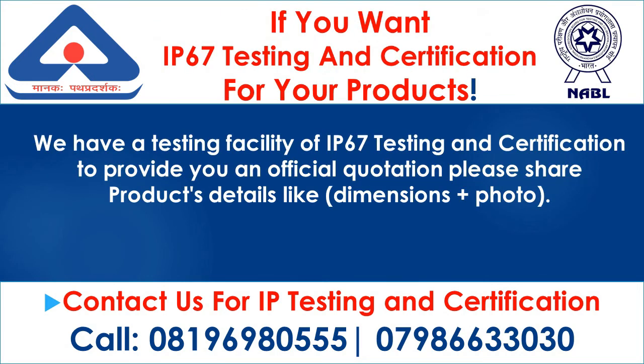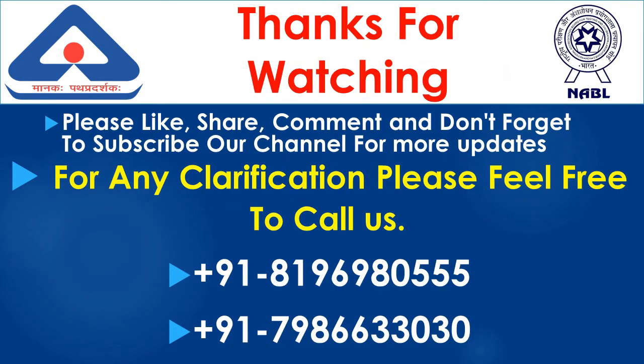If you want IP67 testing and certification for your products, we have a testing facility for IP67 testing and certification. To receive an official quotation, please share your product details. For any clarification, please feel free to call us.